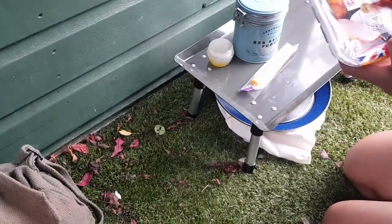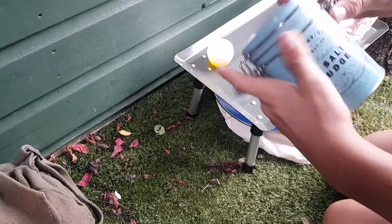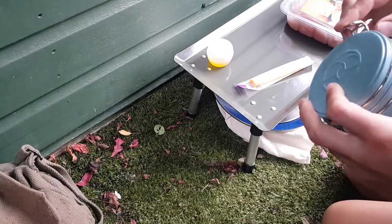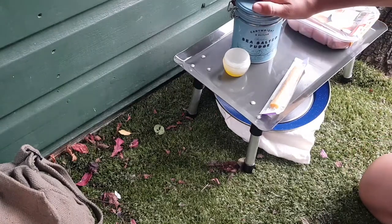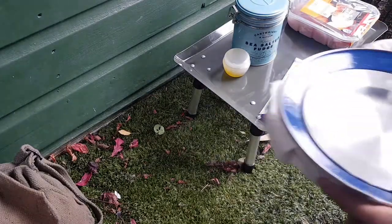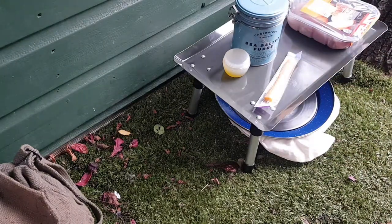For fajitas I've obviously got some chicken - there are two fillets in there but I'll only be using one. This tin isn't actually fudge, it is pepper, so I'll be using that to go with the fajitas, and then I've got some cheese and oil. All we're going to be doing is cutting up the pepper, cutting up the chicken, using my cast iron skillet on the gas stove, finishing it off with cheese, and I've got some wraps.